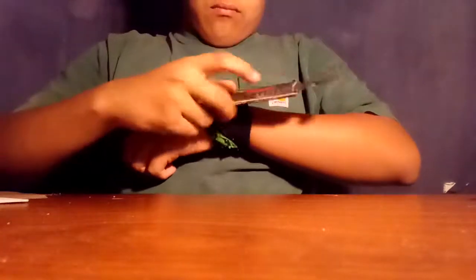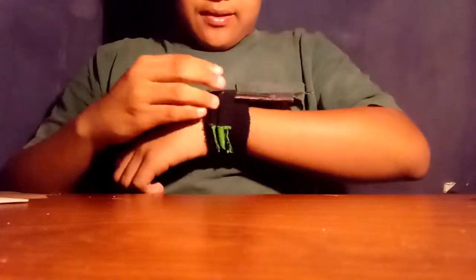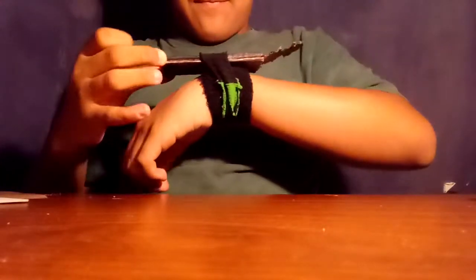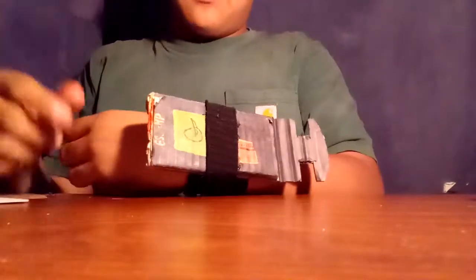It's pretty hard to put on, but there we go. I'm grabbing it on my wrist. I'm trying not to edit any of these parts out, so I'm doing the best I can.